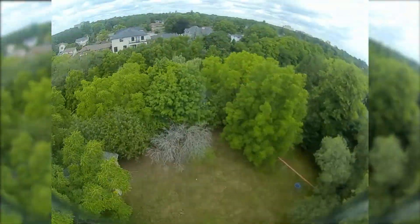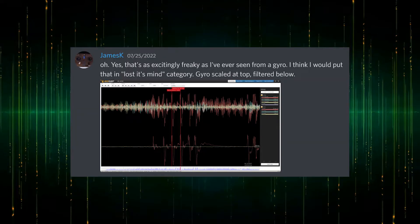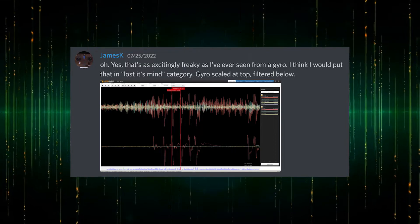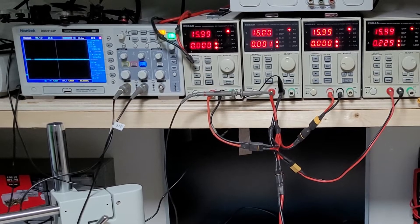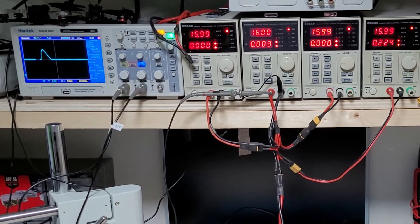Whatever is happening is coming from the gyro as bad data that cannot be filtered. I consulted with the Betaflight developers, and they said that's as excitingly freaky as they've ever seen from a gyro, and that it had lost its mind. We agreed the next step was to do a bench test and scope the gyro while it's malfunctioning.